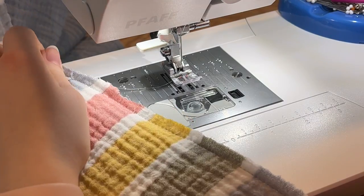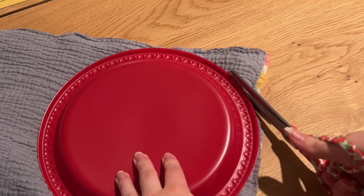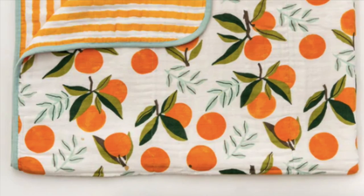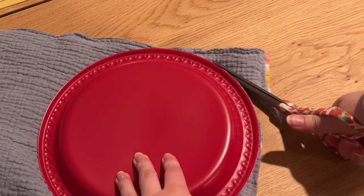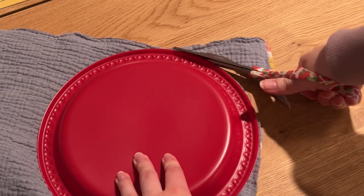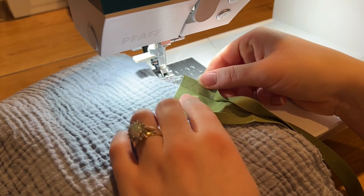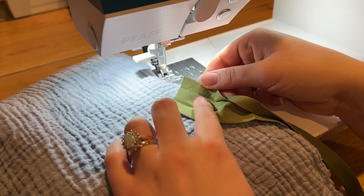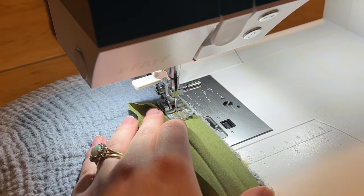I used a very small seam allowance because I don't want it to show. I'm trying to mimic the Clementine Kids muslin quilt, which has adorable rounded corners, so I wanted to do rounded corners on this quilt as well. I just found a plastic plate, lined it up with the edges, and used that as a guide to round the corners.